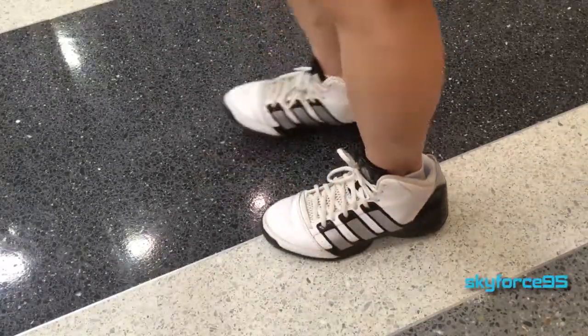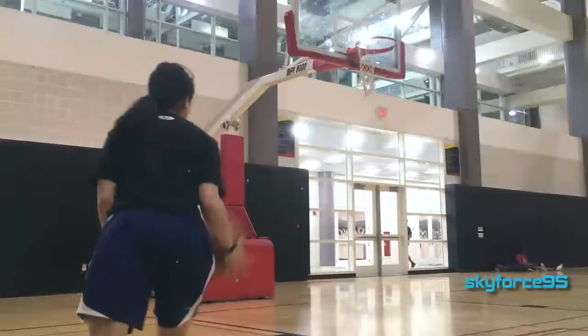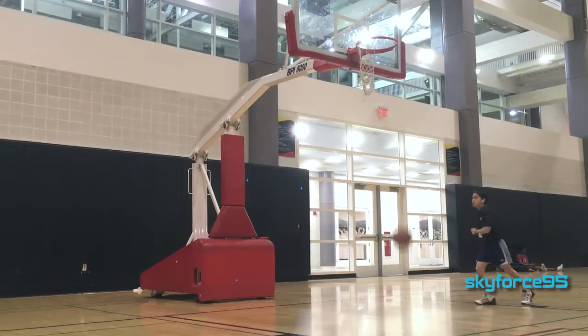So let's first go ahead and go over just the features. This is a mid-top basketball shoe, which means it still provides more ankle support without the constrictingness of a high-top basketball shoe.